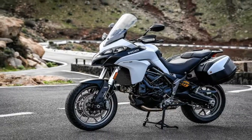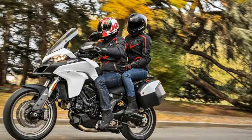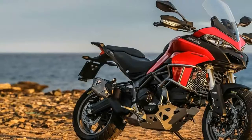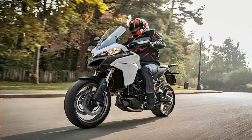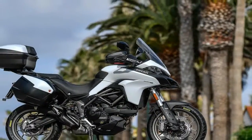ABS comes standard as part of the safety pack. The Bosch 9.1 MP ABS comes with a three-level system that is controlled by the riding mode feature, so the level of intervention can be moderated to account for changes in conditions or rider preference.